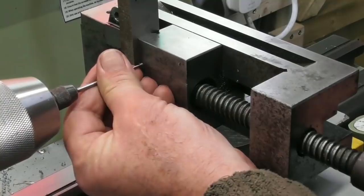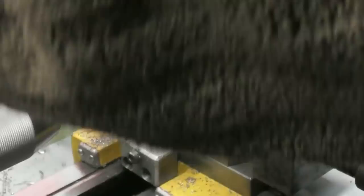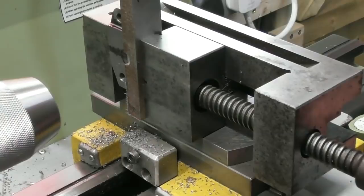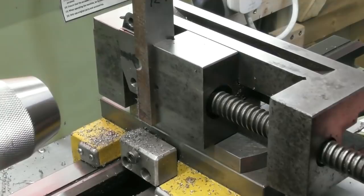I'll just edge-find off this back edge. Set a zero on my DRO. So 2.5 ball — that's 1.25, and a half inch is 12.7, so that's 13.95mm. Back 13.95 from that touch-off, and I'll lock off my carriage. Let me just double-check myself: 12.7 and 1.25 is 13.95. Yes.